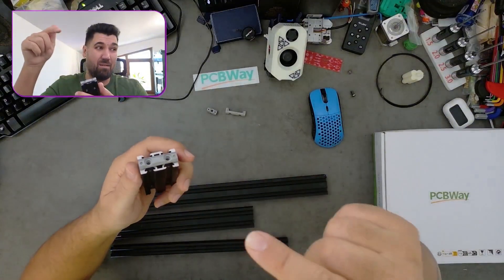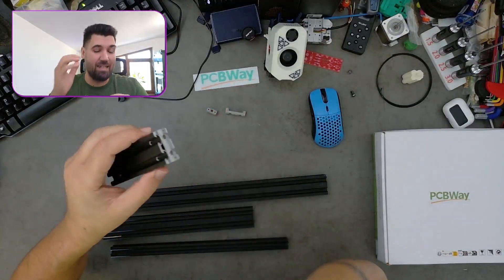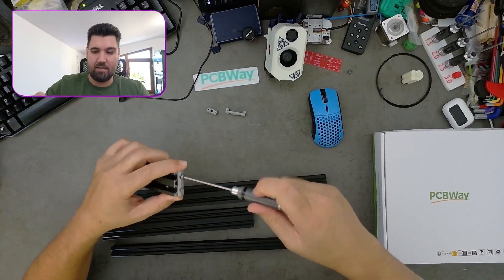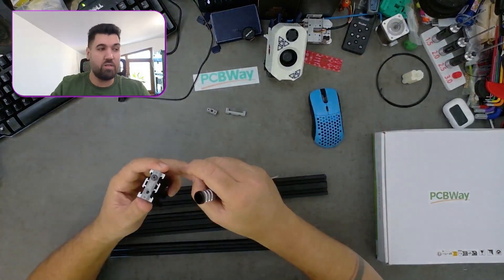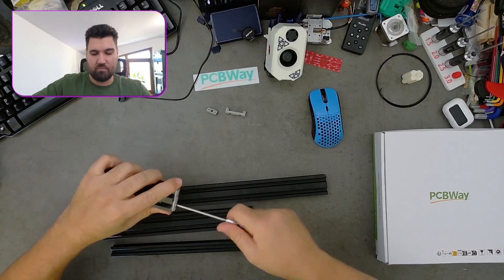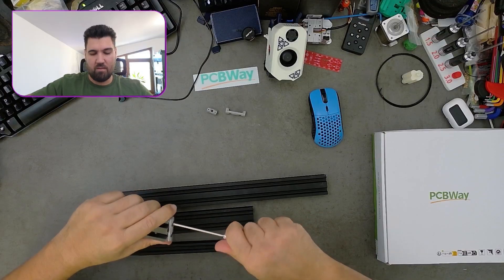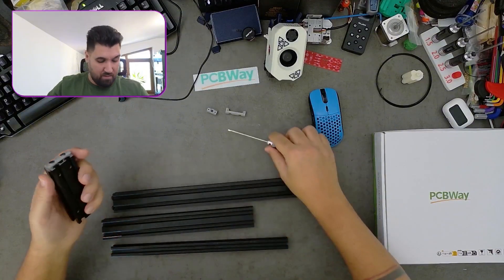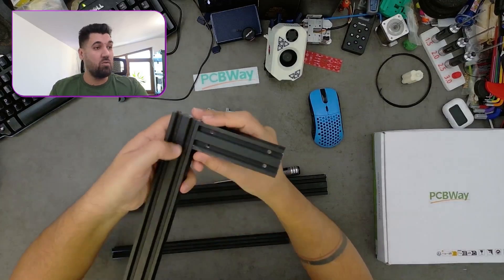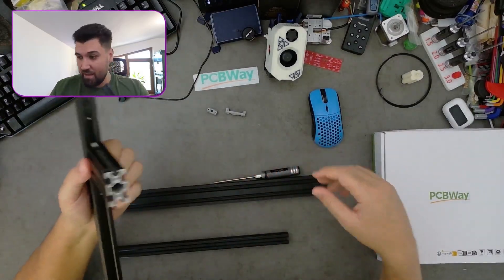Put your suggestion in the comments for what we should call this, but for now I will call it a T-nut. You take a T-nut and screw it in place, then take your aluminum profile and slide it in. You don't want it here — slide it even more — you want it here, so you can adjust wherever you want.